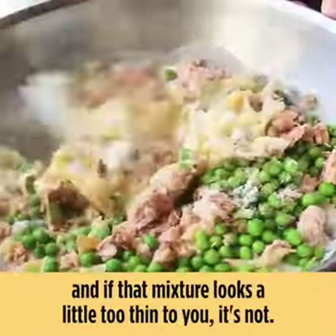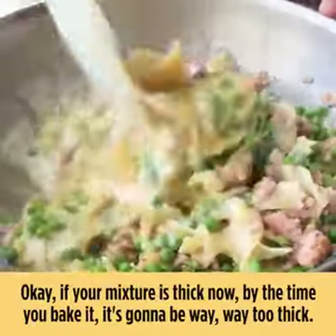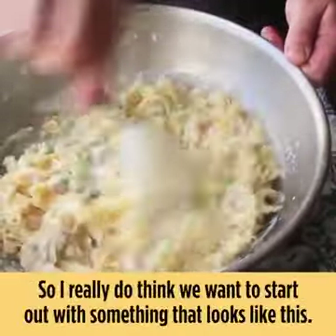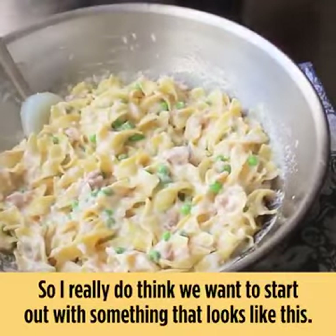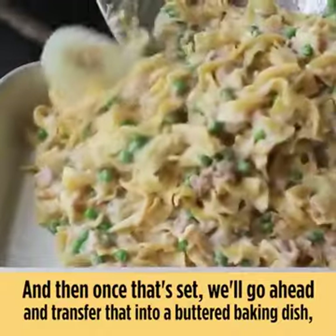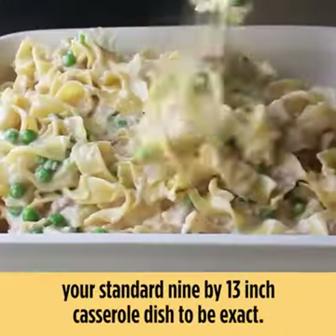We'll give that one final thorough mixing. If that mixture looks a little too thin to you, it's not — if your mixture is thick now, by the time you bake it it's going to be way too thick. We want to start out with something that looks like this, and then once that's set we'll transfer it into a buttered 9-by-13-inch casserole dish.